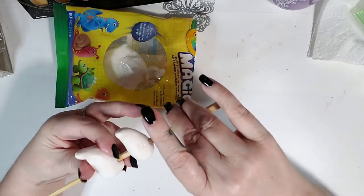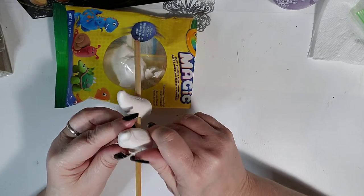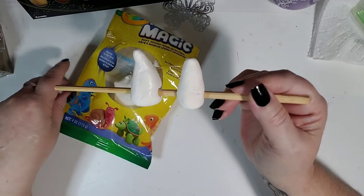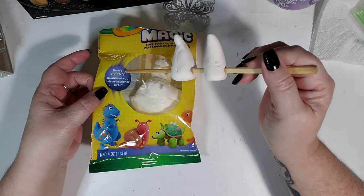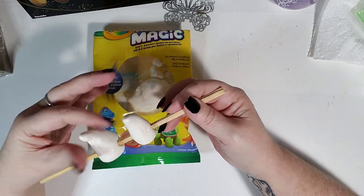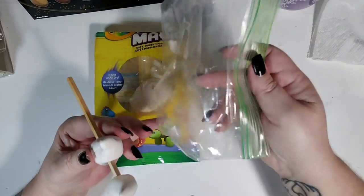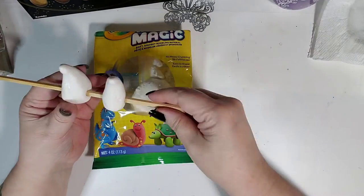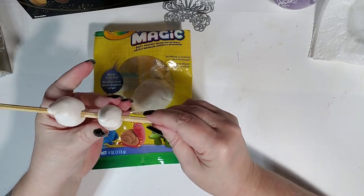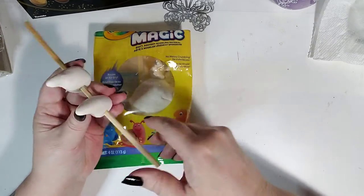This is a fun craft for when you want to — dare I say — do arts and crafts with your kids. This stuff is non-toxic. One option is to reuse it: you can just make something and then smoosh it back up and stick it back in the bag. Make sure you use a Ziploc bag or something airtight to store it or it will dry out. But other than that, you'll end up with some really cute little horns.